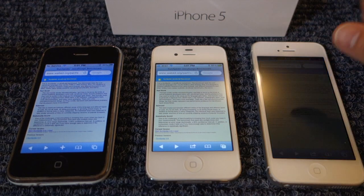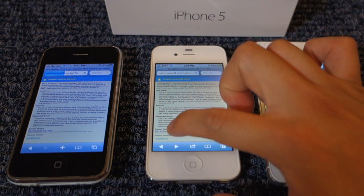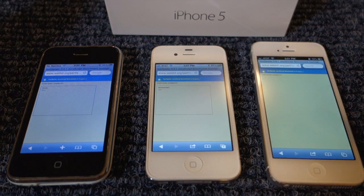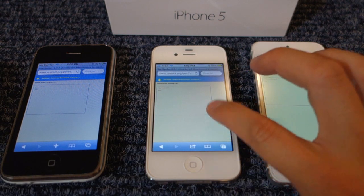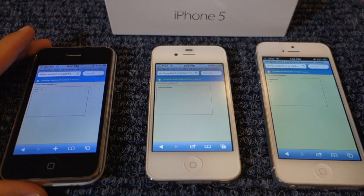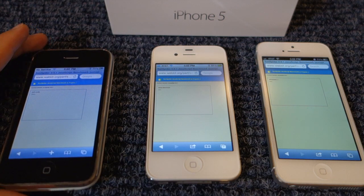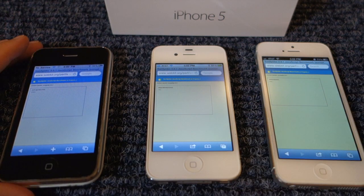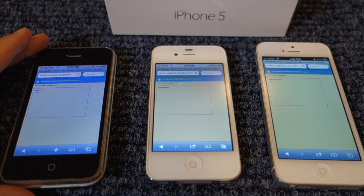Next, I'm going to test JavaScript speeds on each version of the iPhone. The iPhone 3G — I don't remember what CPU or chipset it was using. The 4S uses the A5 chip, and the iPhone 5 uses the A6. The iPhone 5 has 1 gig of memory whereas the 4S has 512. The 3G is running iOS 3, the 4S is running iOS 5, and the iPhone 5 is running iOS 6, the newest version.